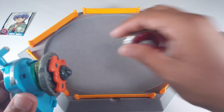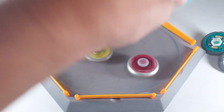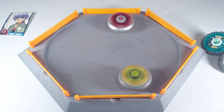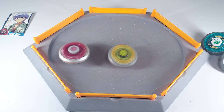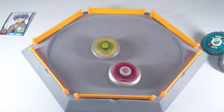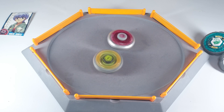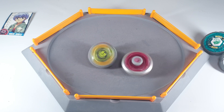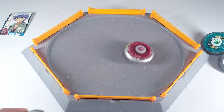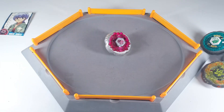Now let's see if Rock Aries can beat Rock Zarafa, because Zarafa is no pushover either. We've seen how amazing Rock Zarafa performs in battles before. Rock Zarafa gets a powerful launch — but Rock Aries holds on with great stamina. In the end, a pretty easy win for Rock Aries. Look at how much stamina it still had left — just amazing.